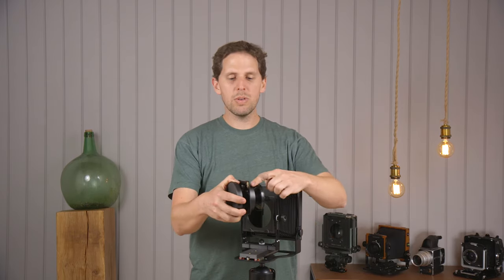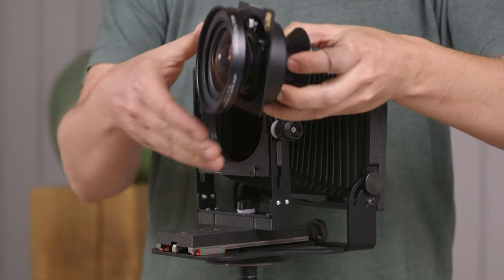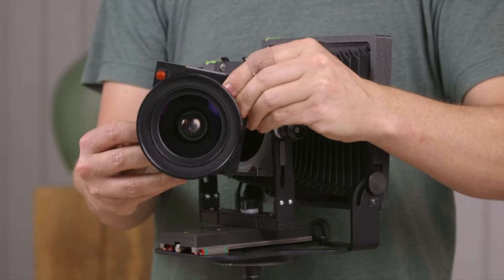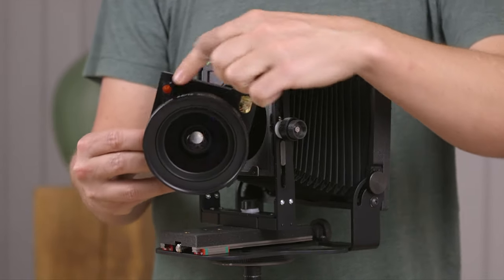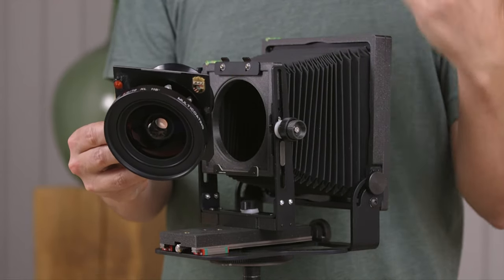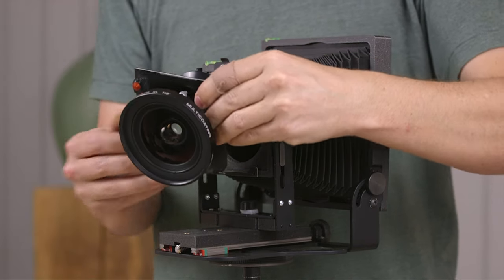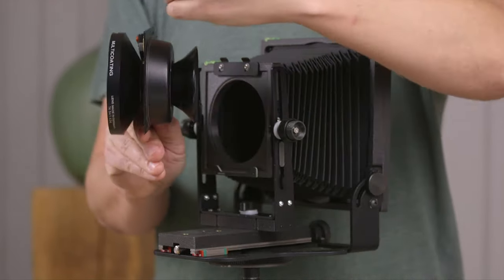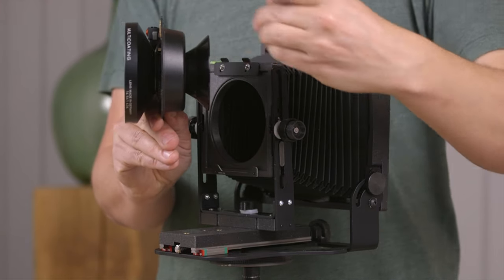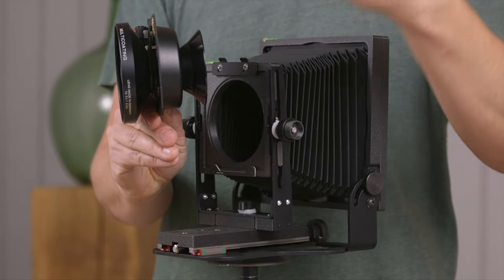So you can use a recessed lens board. This one's an official Linhof one, which is probably worth as much as the Intrepid camera. This is a 72mm XL from Schneider — an amazing lens with a lot of movements. You can use it on 5x7 or do extreme movements on 4x5. What this does is bring the lens center backwards around 20mm. There are different recessed depths: 10mm, 15mm, 20mm, and probably more.